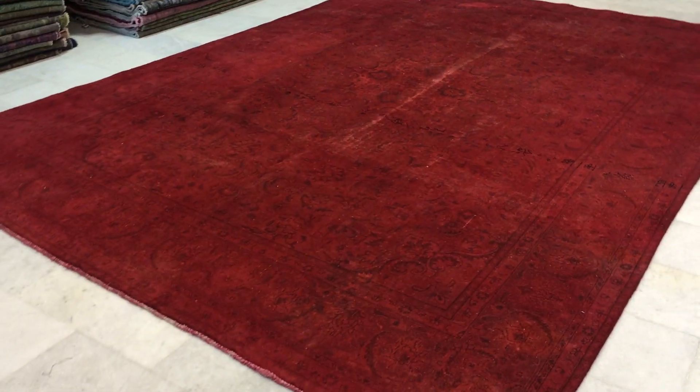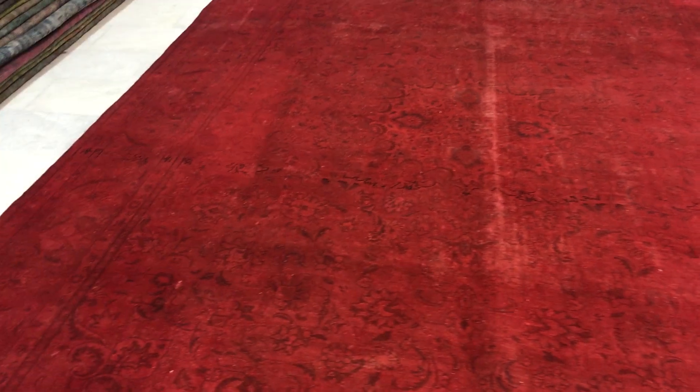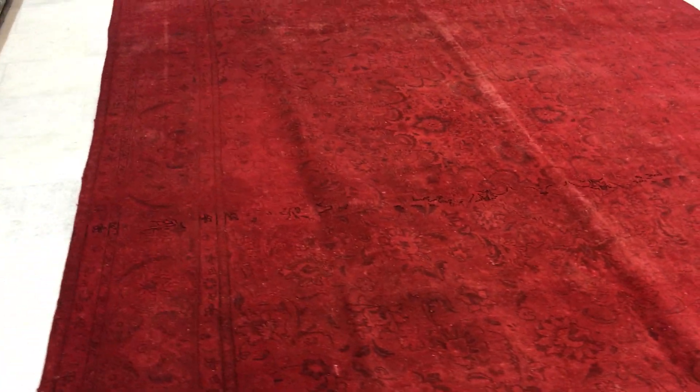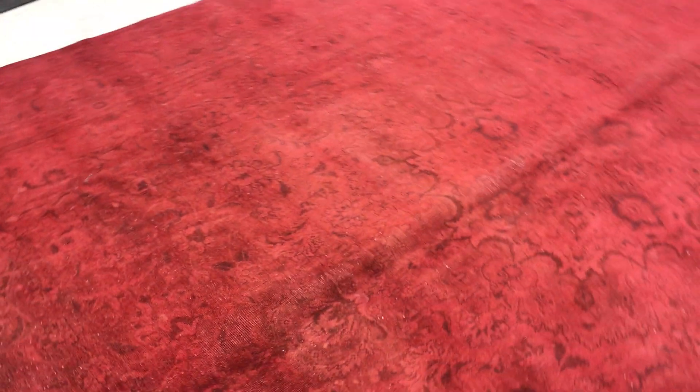This is vintage carpet 10662. It's a Persian handmade vintage carpet. This carpet is darker red from this side — almost like a burgundy red, but not so dark burgundy — but from this side it is definitely lighter, so it really shines from this side.